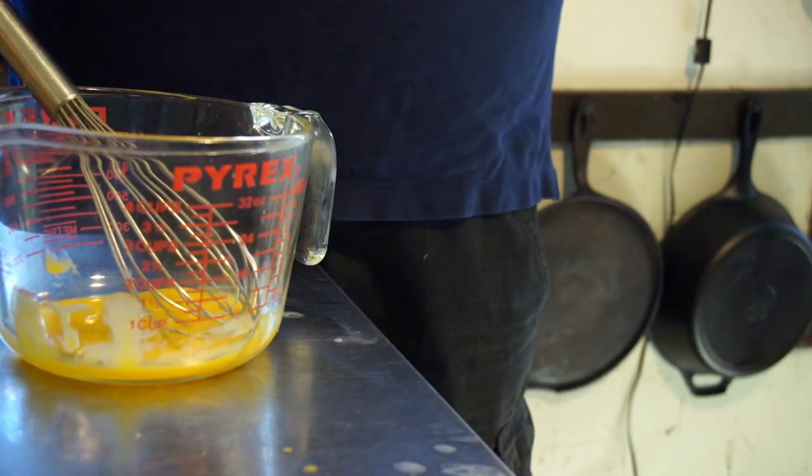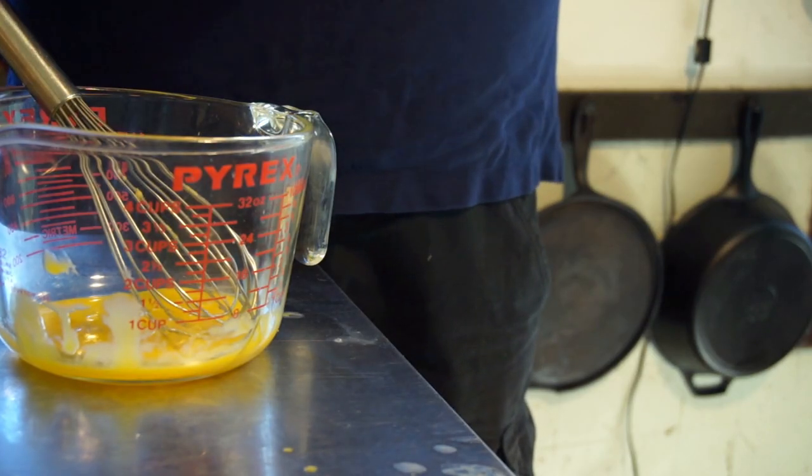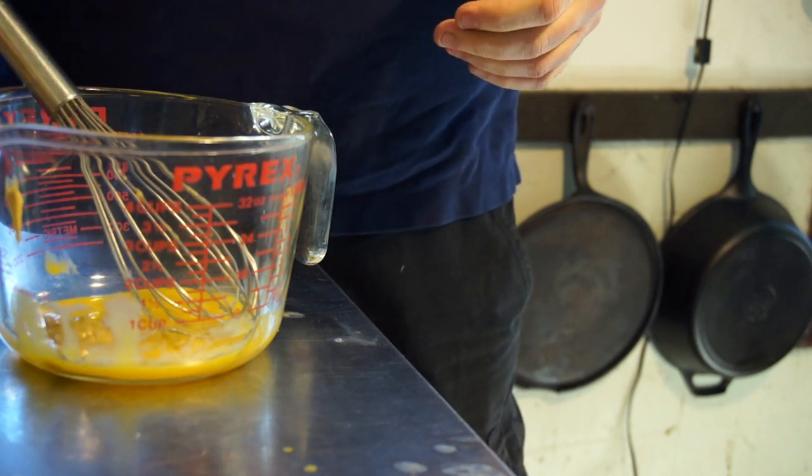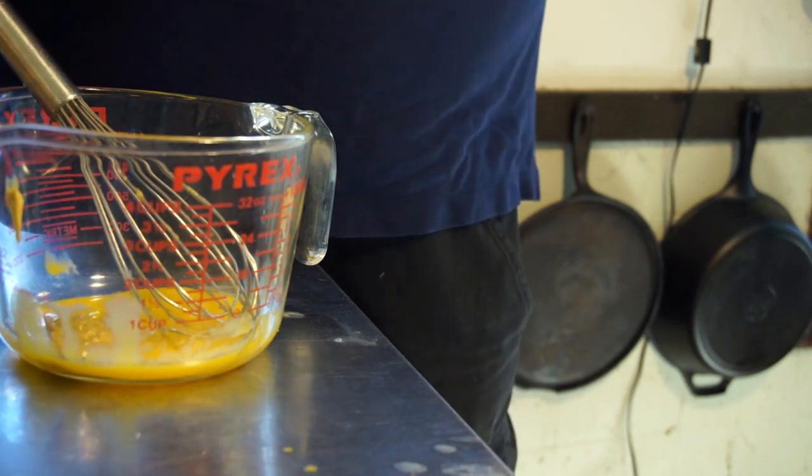I'm using Golden's Spicy Brown Mustard. Mustard water. And just a little squirt — I don't know, maybe that was two tablespoons.